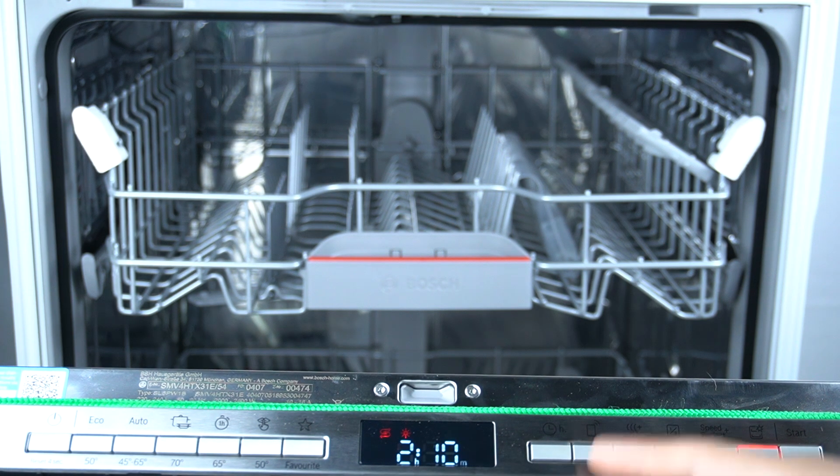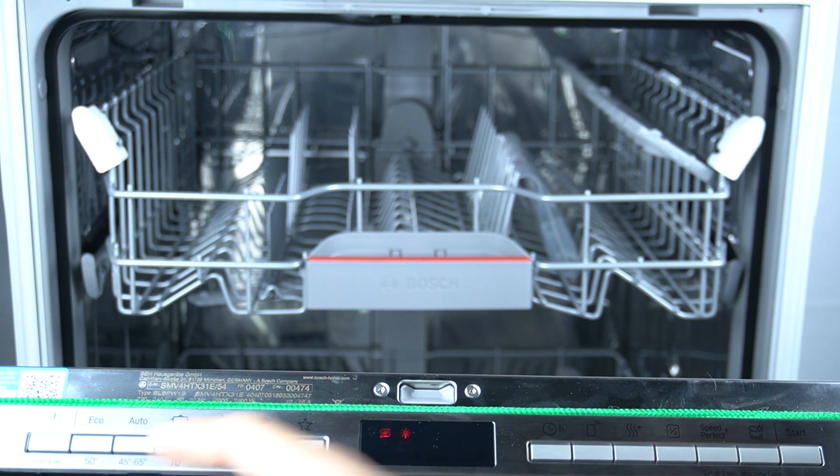As you can see, there are 2 hours and 10 minutes on the timer, and the indicators of the program just turned on.